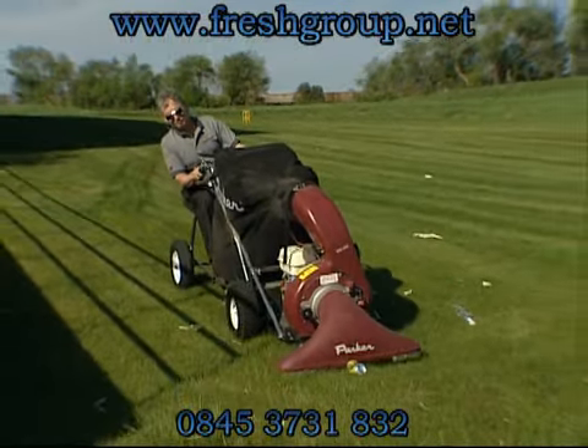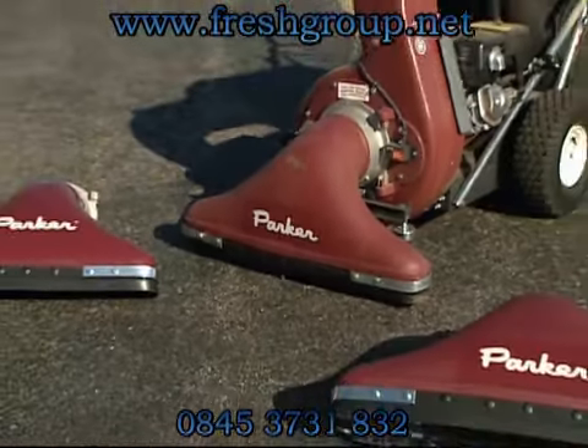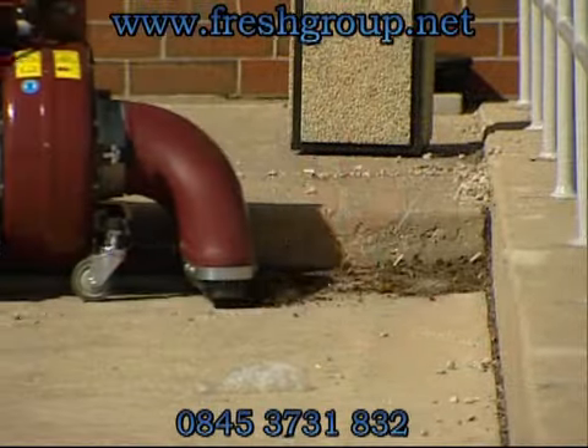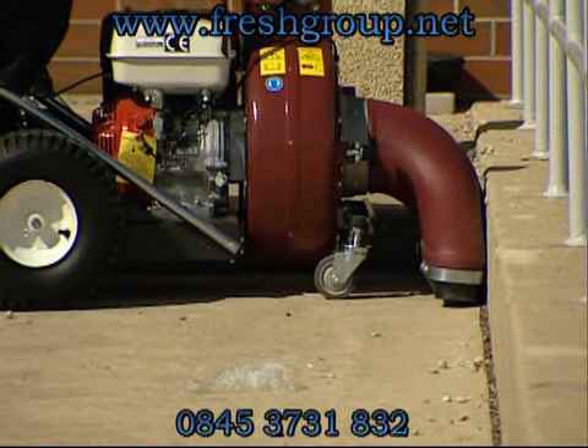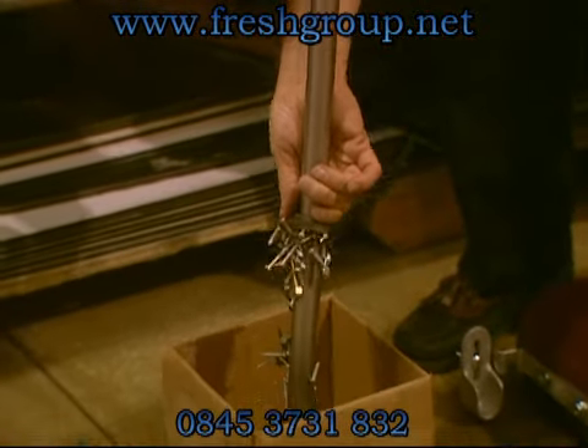The intake is also available in 24 inches for tight spots and 36 inches for wider areas. A rubber skirt and corner guards prevent damage to the intake, and brush, magnet, and scraper kits are all available options.